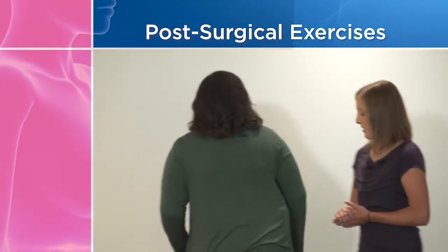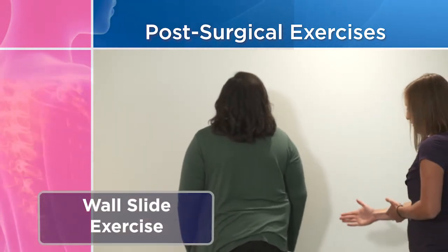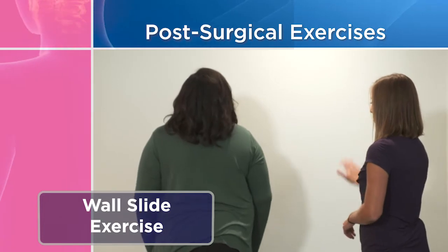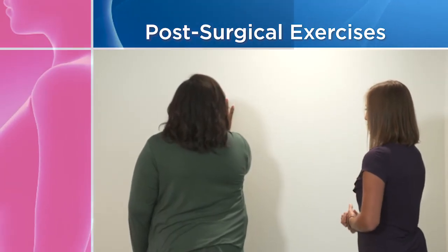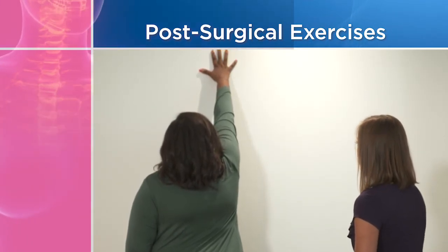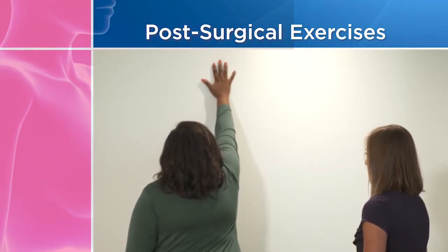The next exercise is called the wall slide, and you'll need a wall for this one. Come up close to the wall, about 12 inches back. Put your affected arm on the wall and slide it up as far as you can, feel that stretch, hold for five seconds, and then bring it back. You'll do that one ten times.